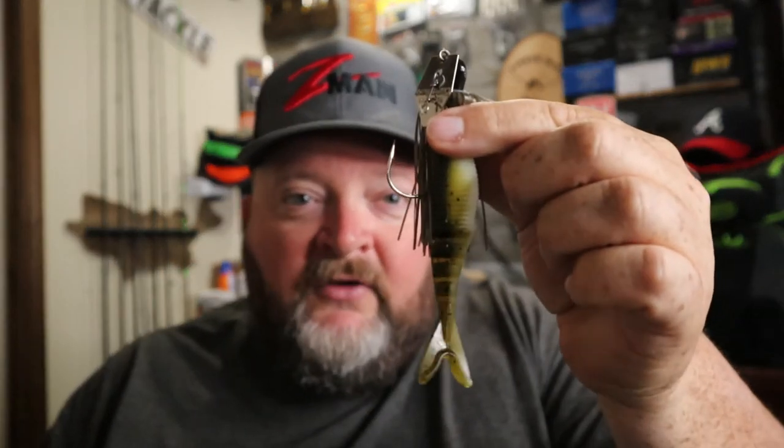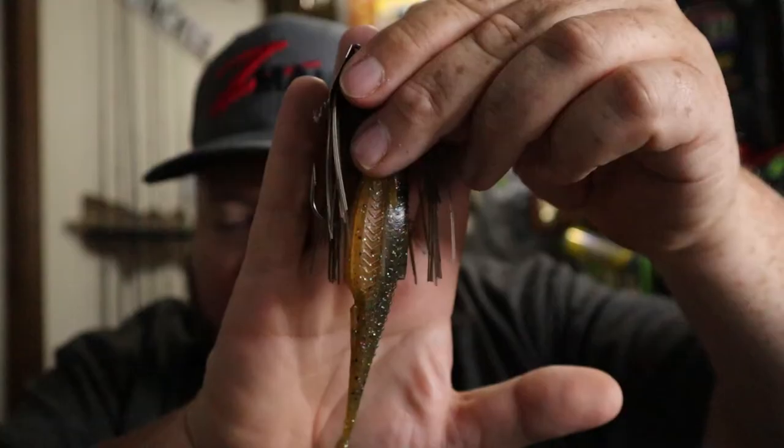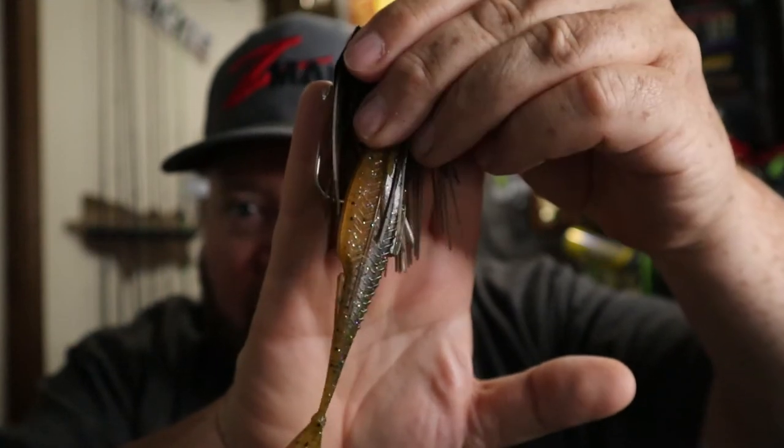Now when targeting bodies of water that have bluegill in them, green pumpkin is a good option. A green pumpkin chatterbait with a green pumpkin and white Zako is a good combination — gives it that green color and two-tone contrast. If you want to step your game up a little, one of my favorite trailers in super clear water with this regular four-dollar chatterbait are these Six Cents Flush paired up with that green pumpkin bluegill color. Oh, it's gorgeous.